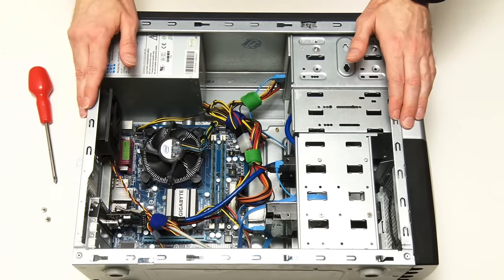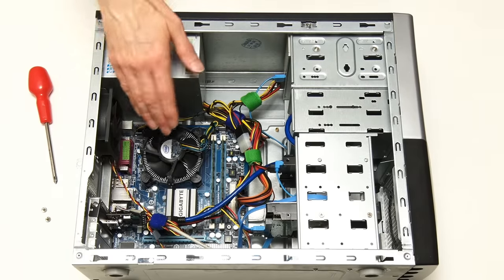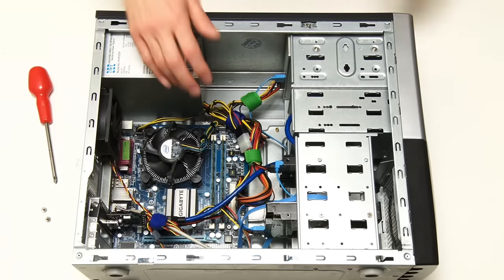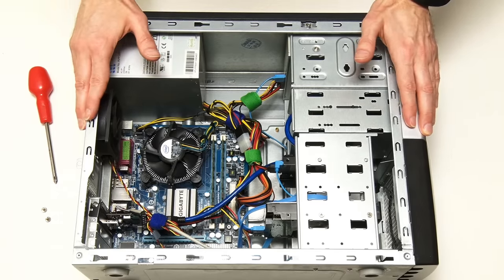Before we do this there are a few things worth noting. Firstly, some of you have asked whether fitting a new motherboard and CPU in a PC is actually building a new computer rather than doing an upgrade, and this could be argued either way.